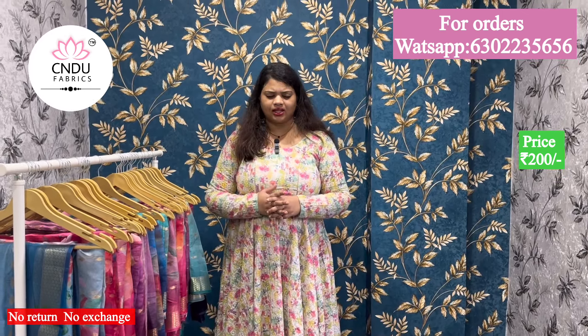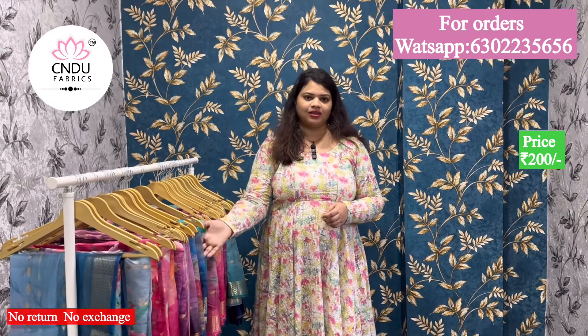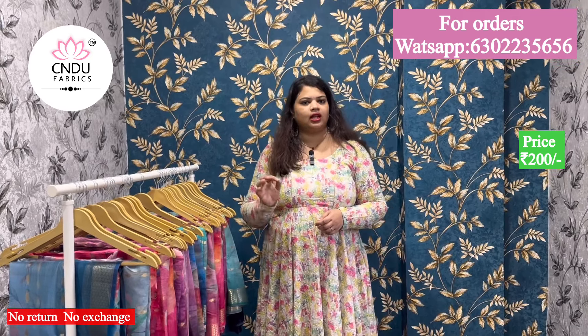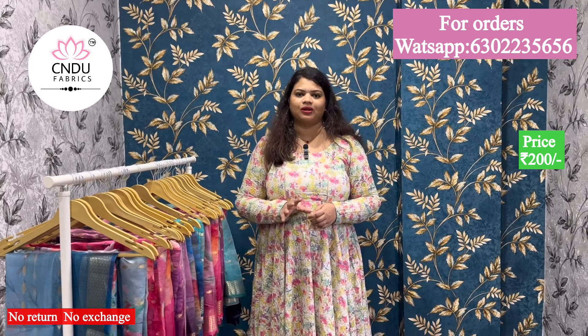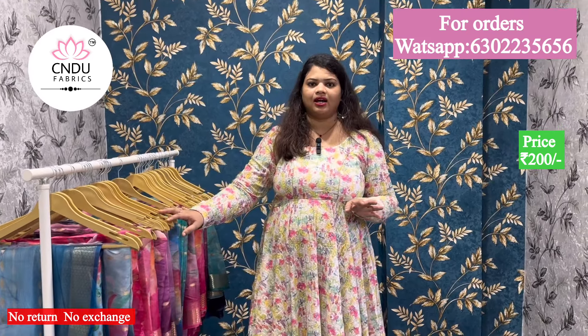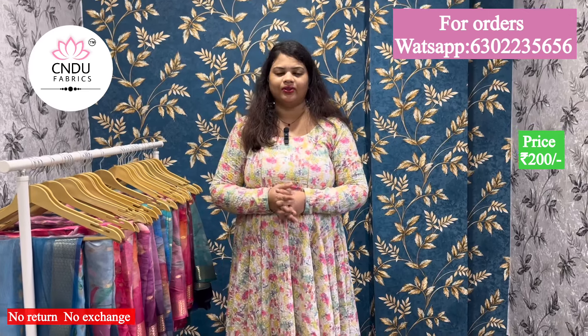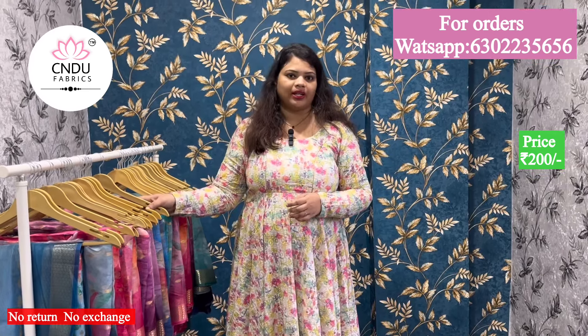We have a lot of grand and we have a lot of budget. We have no Arganja fabric in Arganja. We have a lot of grand and we have a lot of print. We have a lot of different colors. We have a lot of plain and green. We have a lot of kutas and matches.